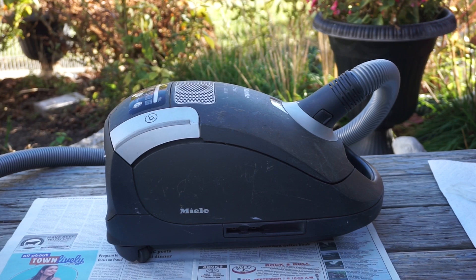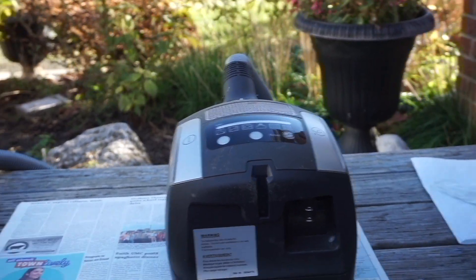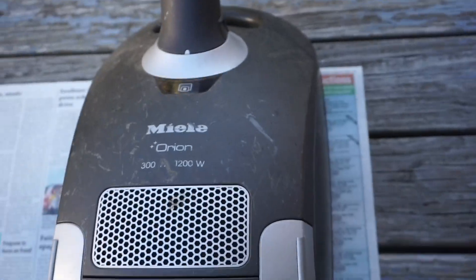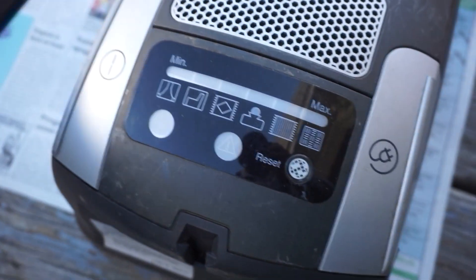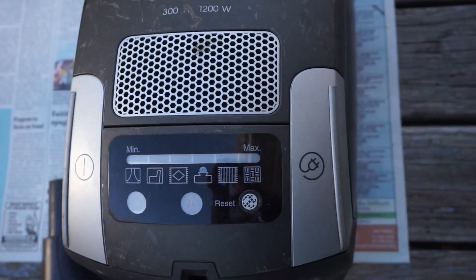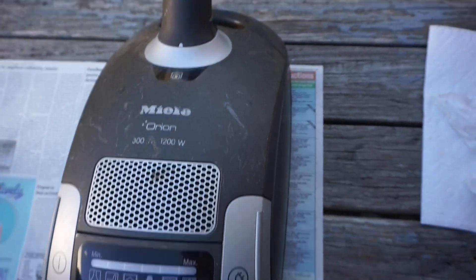It does work too. Here's a close-up of the display with all the speeds — this is very fancy for a compact vacuum. Miele does make a full-size canister with controls on the handle and suction levels displayed on there as well, but that's the top-of-the-line full-size canister with the power brush and electric hose.